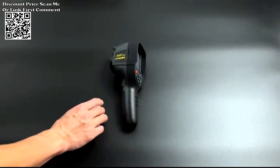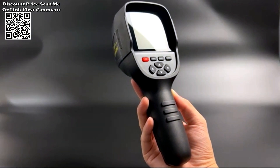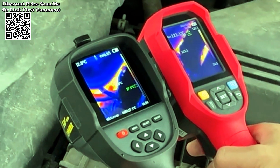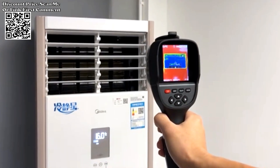The ABF-RX500 Infrared Thermal Imager is a versatile handheld device designed for various applications, combining the functions of a thermal imager, thermometer, and diagnostic tool. Here's a brief description of its key features.